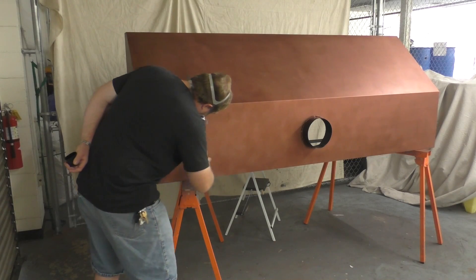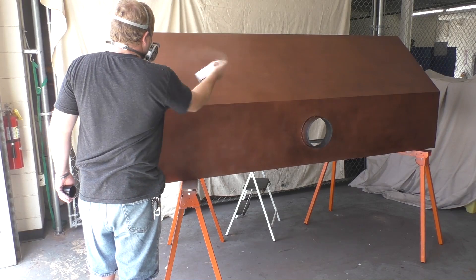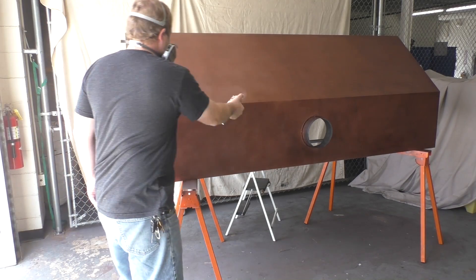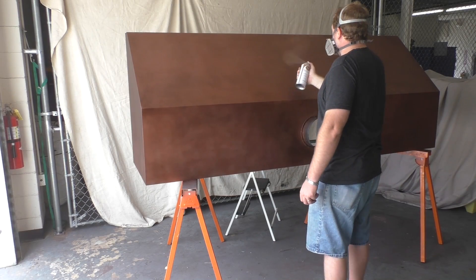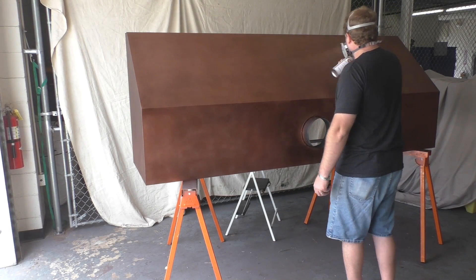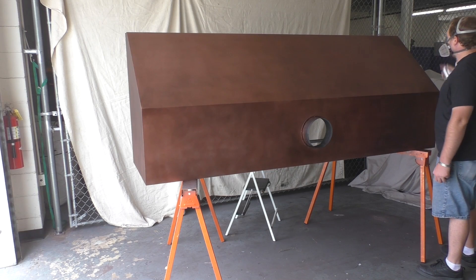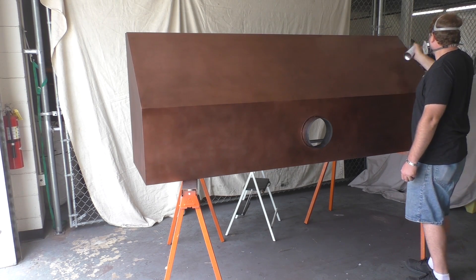Right after I was done with the black coat, we went ahead and opened the door for ventilation. Ventilation is really most important here — I've got my respirator on and a fan blowing from one side out to make sure we're not fogging up the room. Make sure you take those steps, and you can see I've tarped off some stuff to prevent any coating overspray. Here I'm going back in with the brown patina stain to help model it up and darken it a little bit more than I could take it with the black.